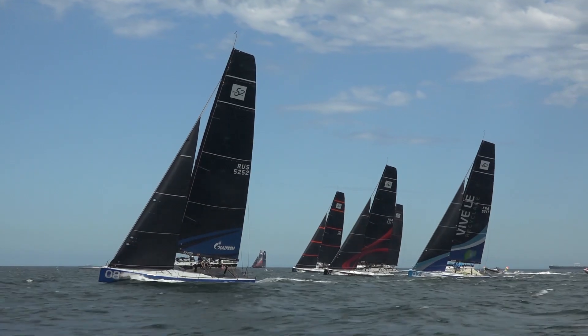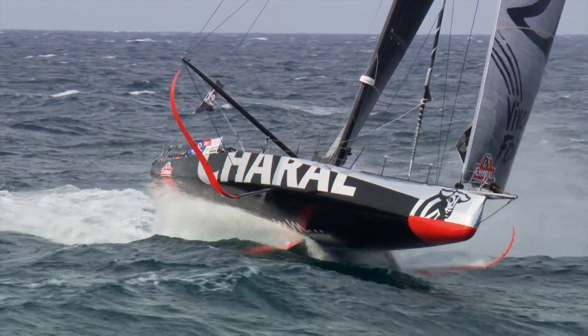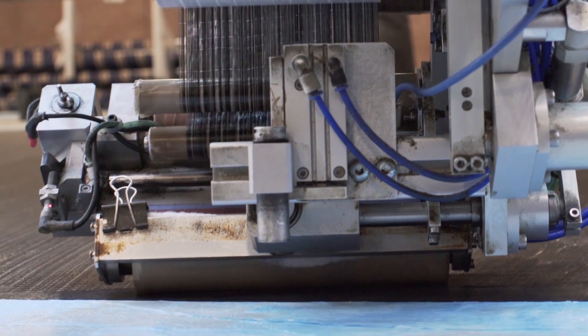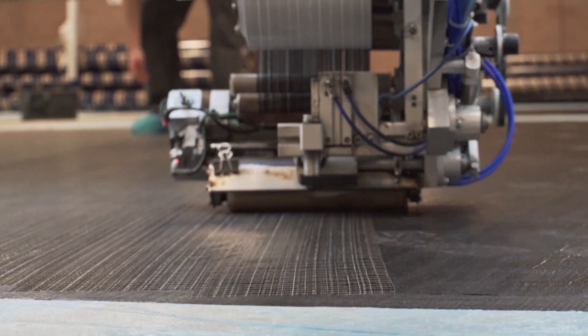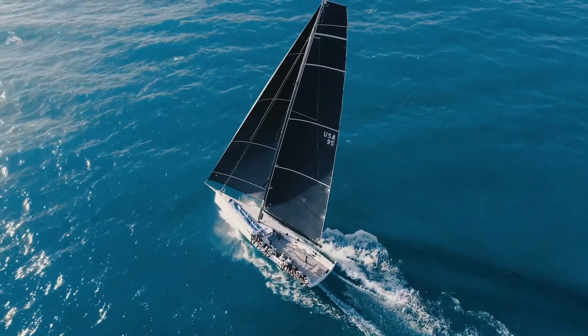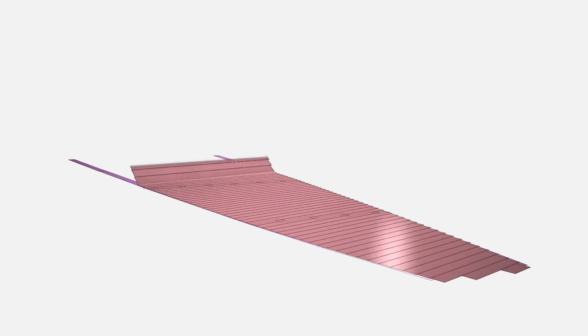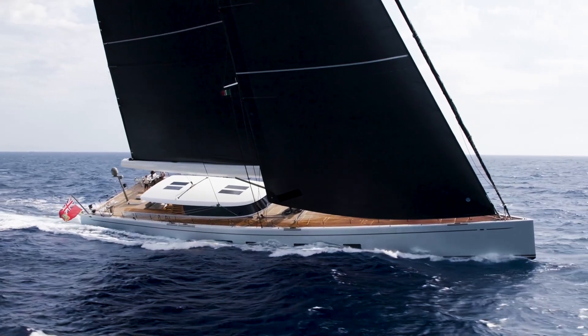So you might be wondering how it is possible for North to produce a sail that is both high-performance and reliable. That partially comes down to how the spread filament tapes are applied. A 3DI sail is laid up in layers, or in sail design language, plies. Plies vary in thickness to optimise a sail to handle loads and sail strain.